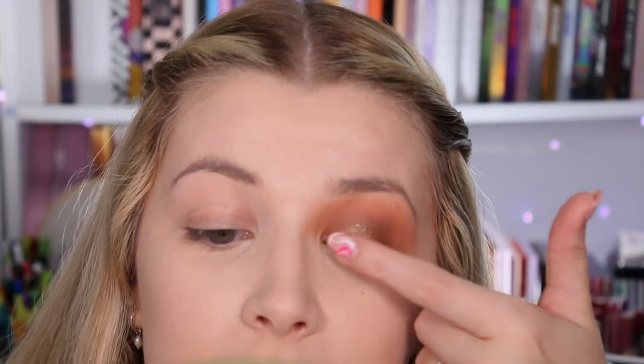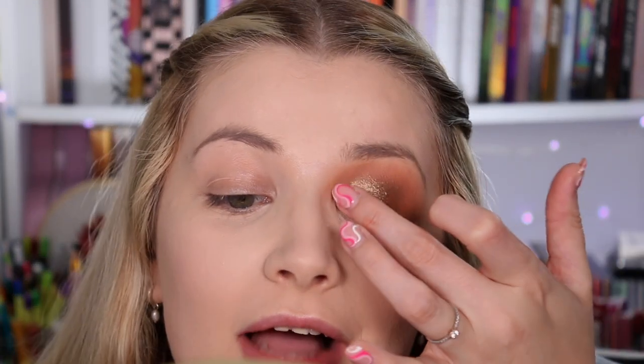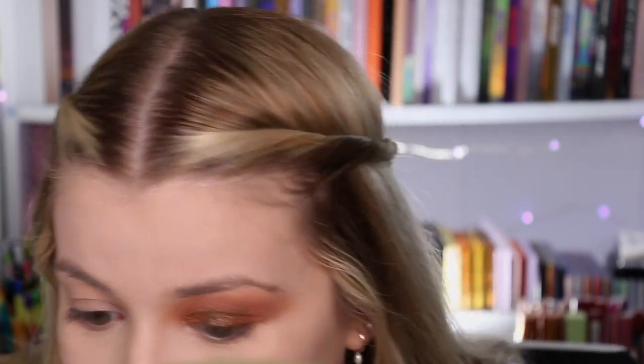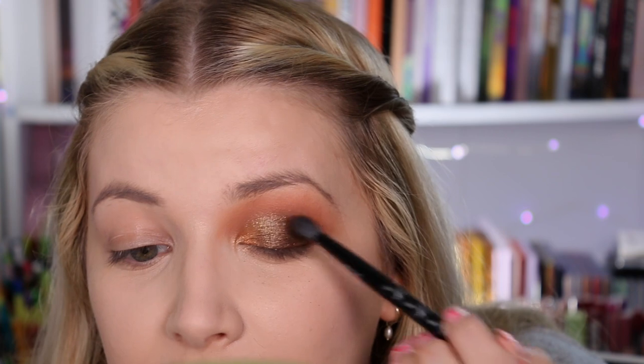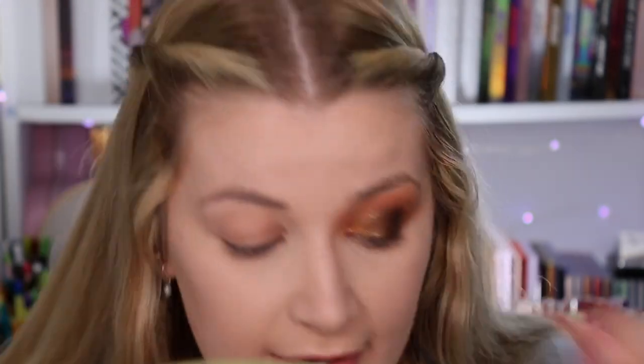I'm saving the gold shade for my inner corner and going for the shade 'Wildlife' instead — it has different color shifts with some blue glitter in there, which looks really pretty. I do that here and then the gold as a bright inner corner. That's really nice. I'm going in with the darker shade 'Forest' in the outer corner using the same angled brush from the collection, packing it on the outer corner to give some depth. I don't even feel like I need the black shade — 'Forest' is giving me just the right amount of depth.